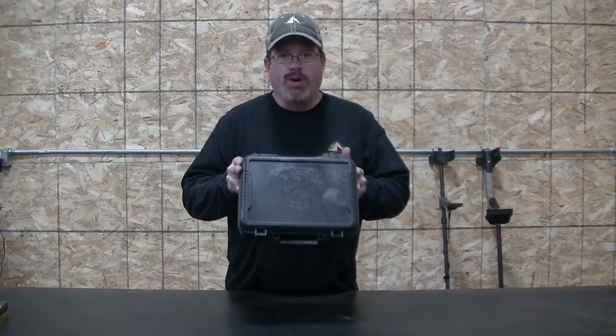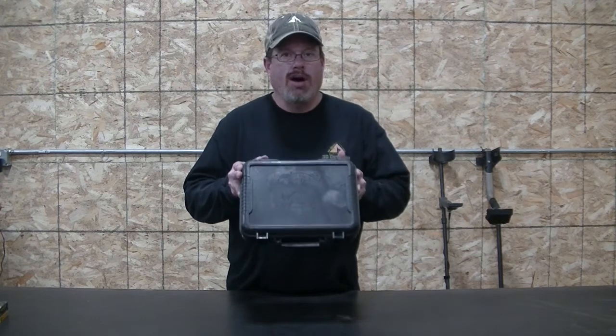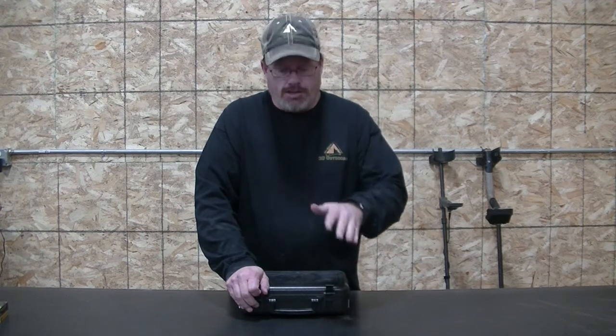Let's get this opened up here. Very excited for this. Springfield has gone into another caliber in their XDMs, and you know how much I love the XDM in 9mm — I have a couple of them already. They shoot great, super accurate, match grade barrel, match grade trigger. Everything is awesome in them.